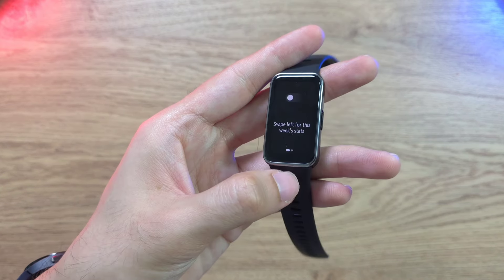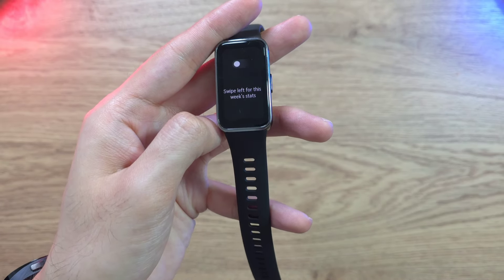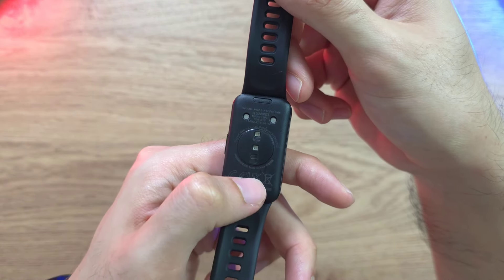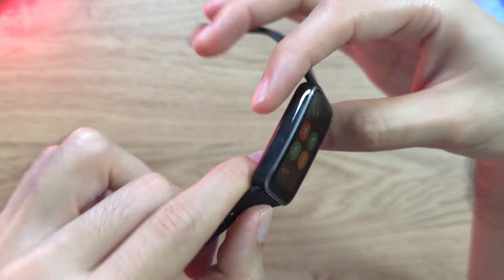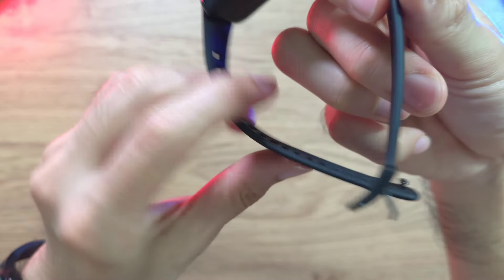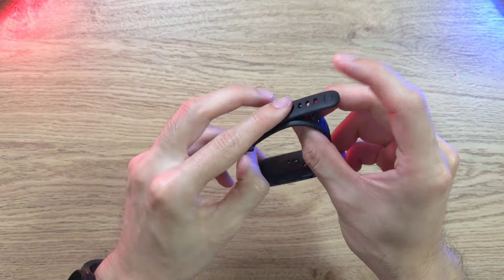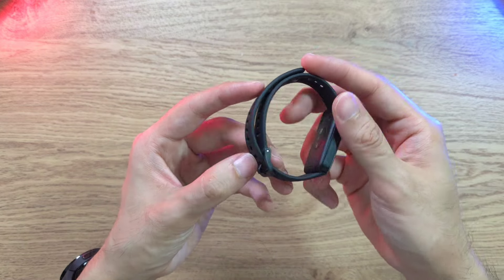The strap is also made of nylon, which is really nice. When it comes to the body, there's a 10-layer spray coating and laser engraving all around for a premium finish. We have the optical heart rate sensor and the menu button. The strap also features a dual secure fit — you can plug it into the buckle and clip it on the back so it doesn't move around.